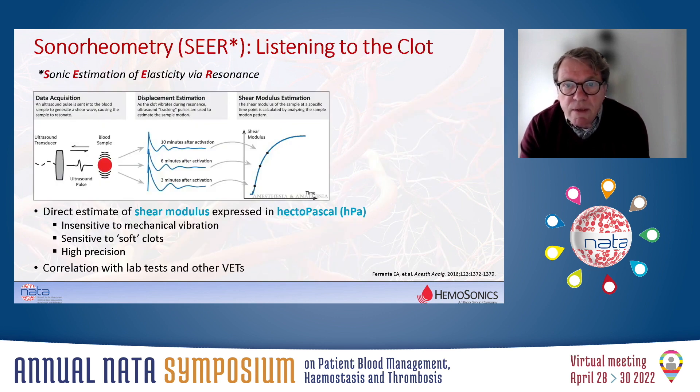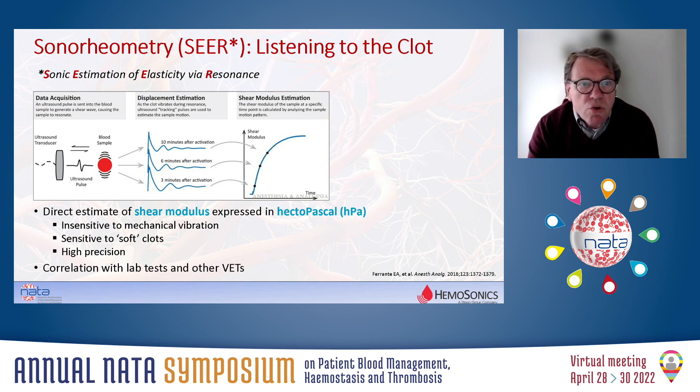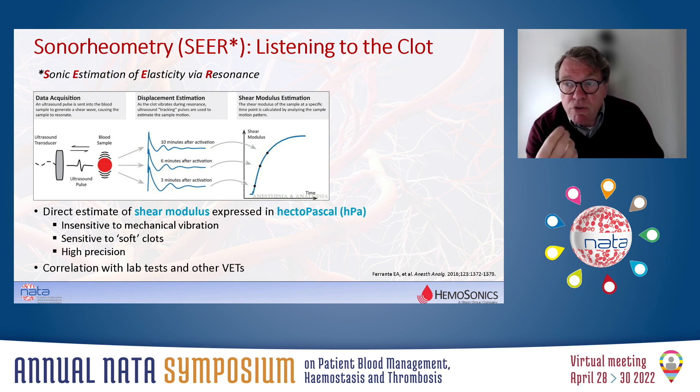So how does it work on the system? We start with introducing a large ultrasound pulse into a whole blood sample. This is causing a shear wave and leading to displacement of the red blood cells. At the same time, the clotting reaction is initiated because the blood comes into contact with certain reagents, so the clot starts to develop. Because of the developing clot, the viscoelasticity of the blood will change over time, resulting in a change in the displacement of the red cells, which is continuously monitored by tracking pulses. From the echo of the tracking pulses, the displacement of the red blood cells can be assessed and transferred into a shear modulus. In the end, you get this curve, which shows the change in the shear modulus over time.